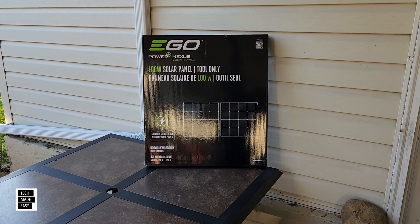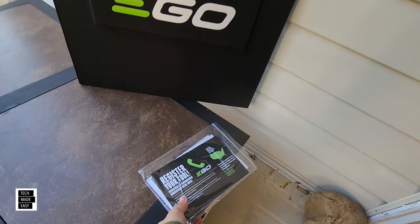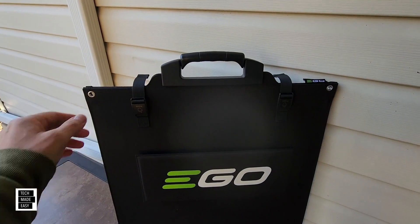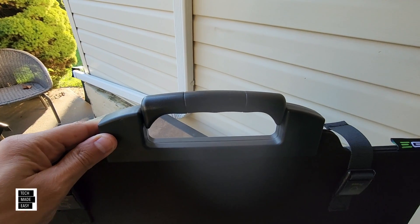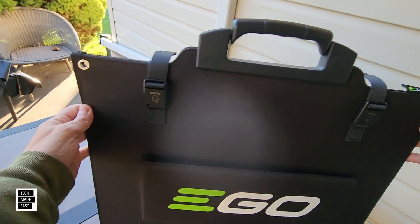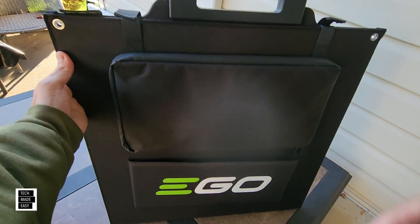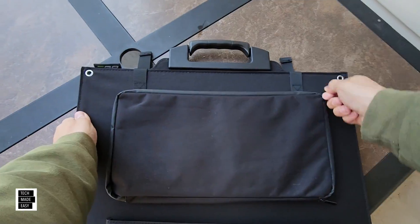Let's go ahead and get this unboxed. You get a packet with some literature and a manual on this solar panel. It looks really nice quality. If you look at the handle, it looks like it's made well — they went the extra mile. You've got EGO branding, you can't miss that. You've got holes on all of the sides of the panel. You turn it around, you've got a pouch and a kickstand. Let's see what is in the pouch.